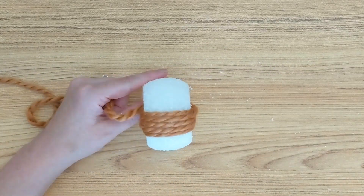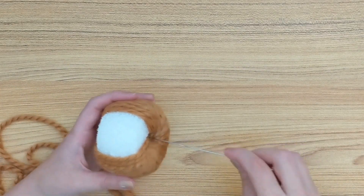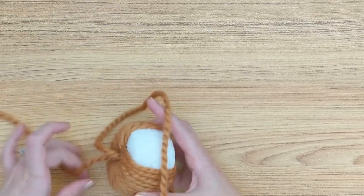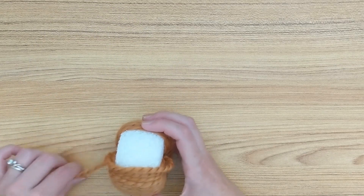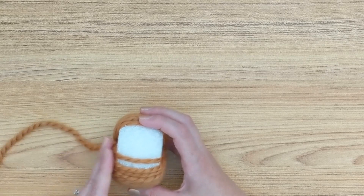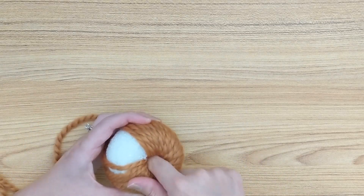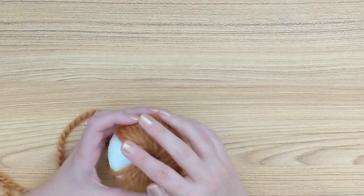Continue that all the way around the pumpkin. As you're going through, you may notice that the center hole becomes very filled with yarn and it can be quite difficult towards the end to get your needle through the center without fraying or catching other pieces of yarn. For this, I would just take my finger and use it to separate the yarn inside the center of the styrofoam base to help create a hole so I could thread my needle through. I found this really helpful and did it quite frequently towards the end of making this pumpkin.